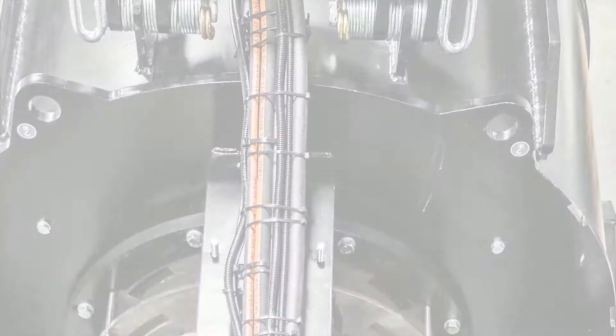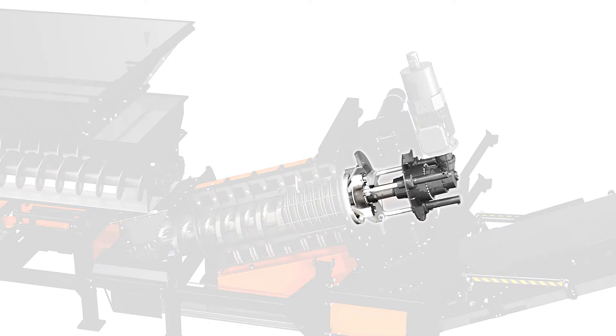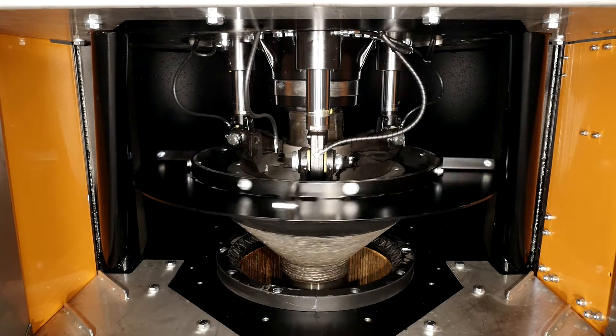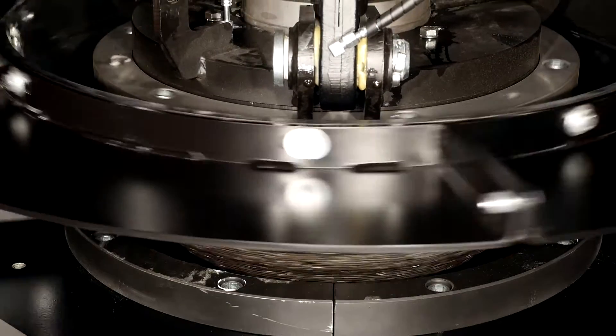In case material jams, the pressing screw reverses automatically, triggered by load sensing or initiated by the machine operator. And by retracting the cone fully, large diameter solid bodies can be released. This way, solid bodies with a diameter of up to 80 mm in the input material can be processed without failure.